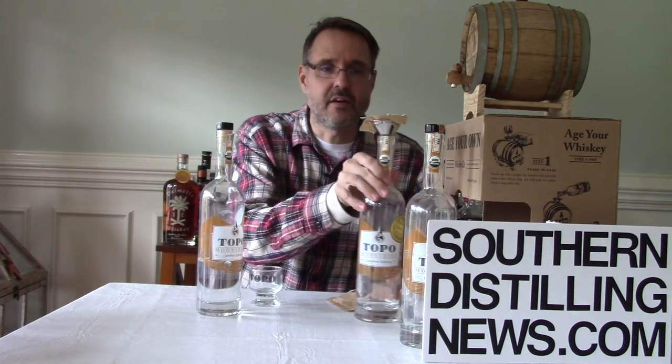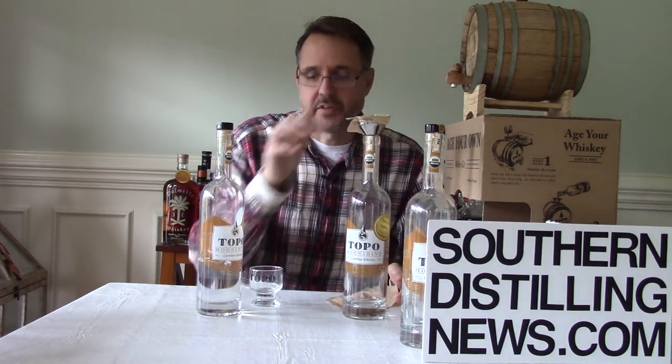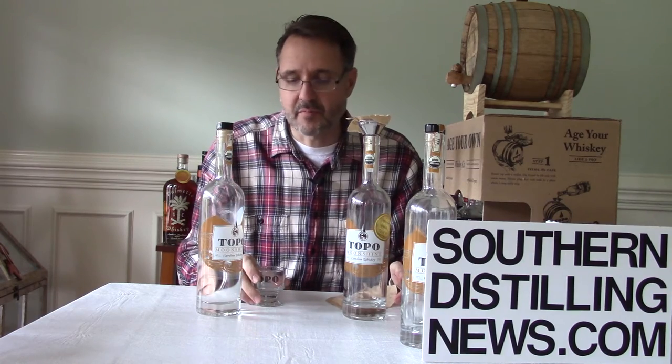They've got a three-liter cask here. So how do we do this? We've poured about three bottles of alcohol into the cask itself, and then we put a coffee filter in here to catch some of the remnants that come out of the cask.